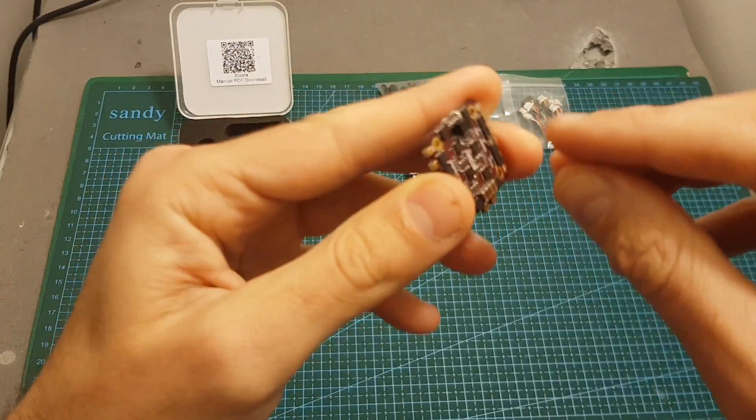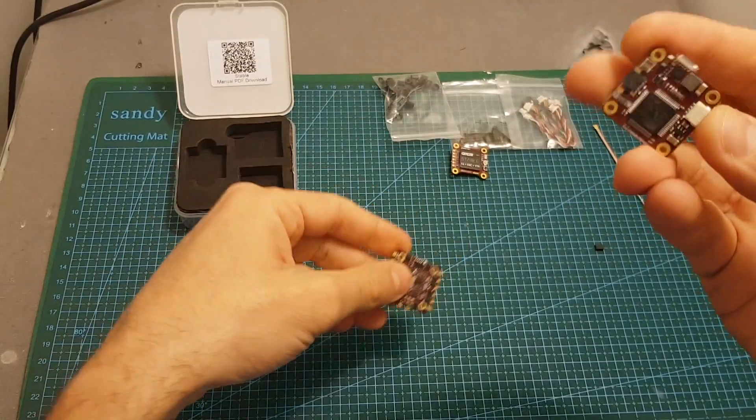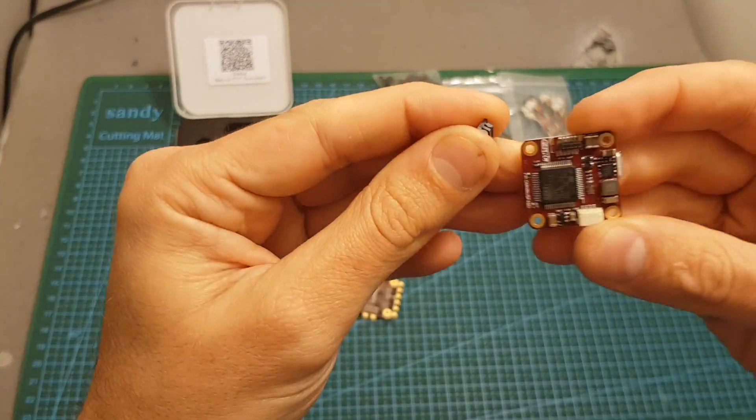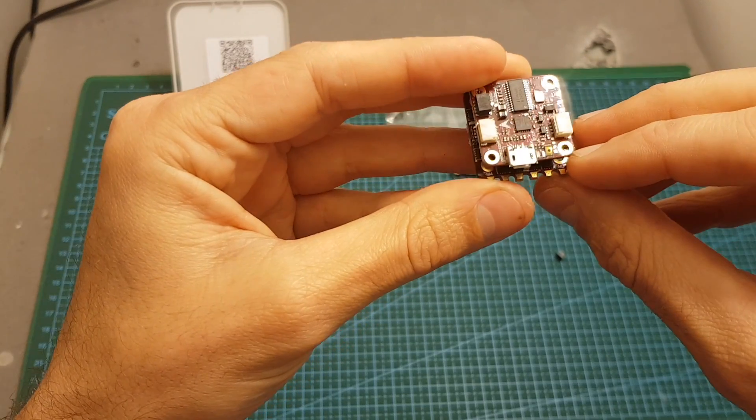The board comes with a plastic cover on top, so in order to connect it to the flight controller you will need to remove it, and then remove the plastic cover from the flight controller as well, connect them together, and put the spacers in the middle.